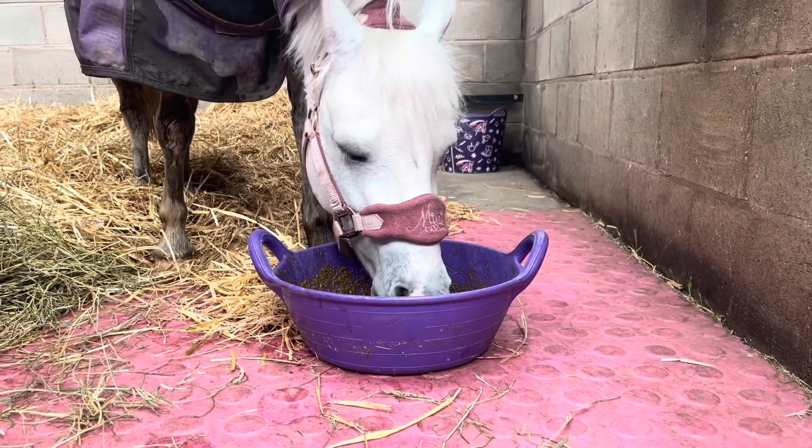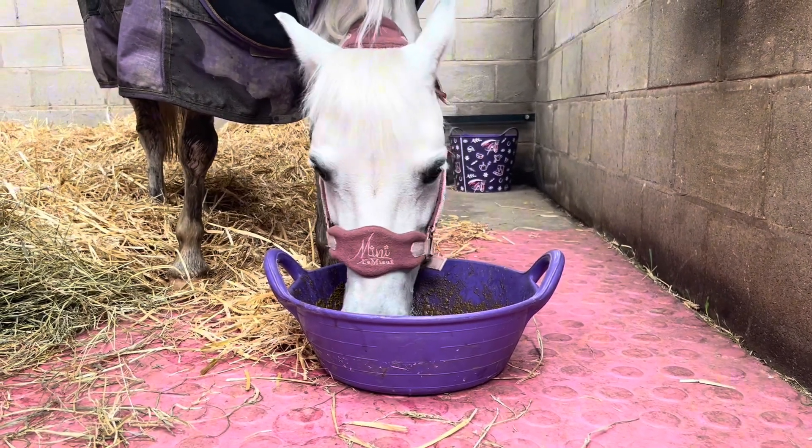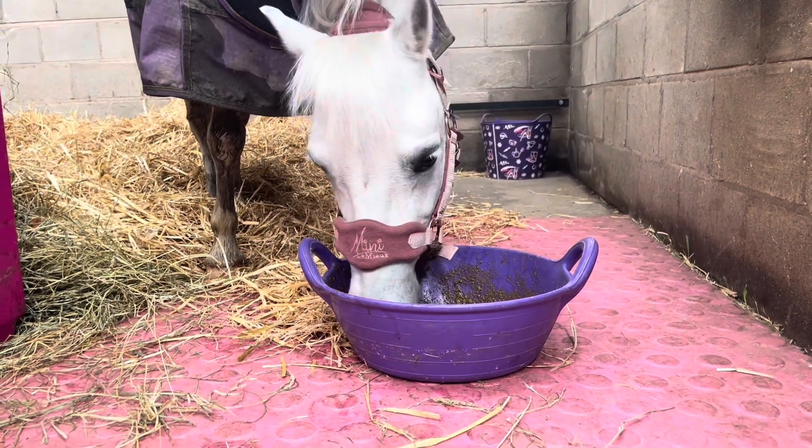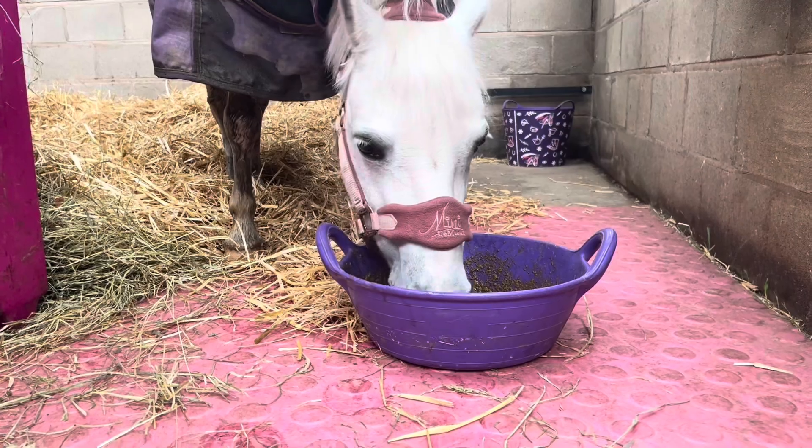This is Bluebell's lunchtime feed — she has this when she comes in from the field because there's not much grass in it. In this feed is Bailey's Lox Locale Balancer soaked as a mash and some turmeric.